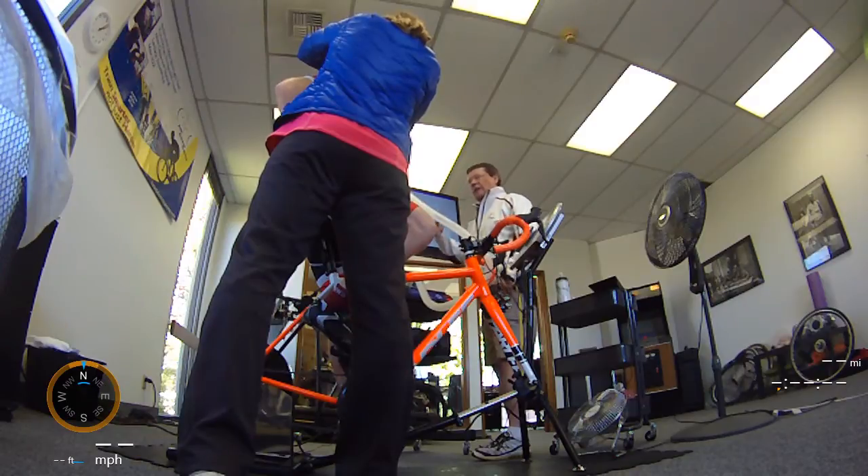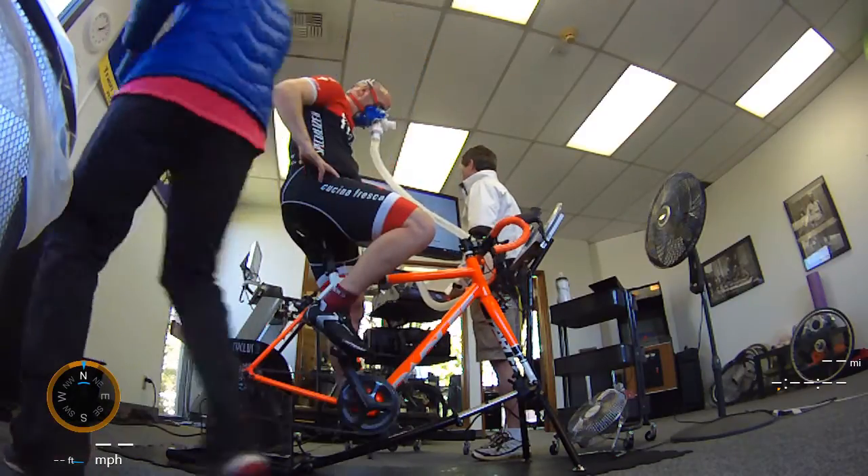Good work. Good work. Good work. All right.